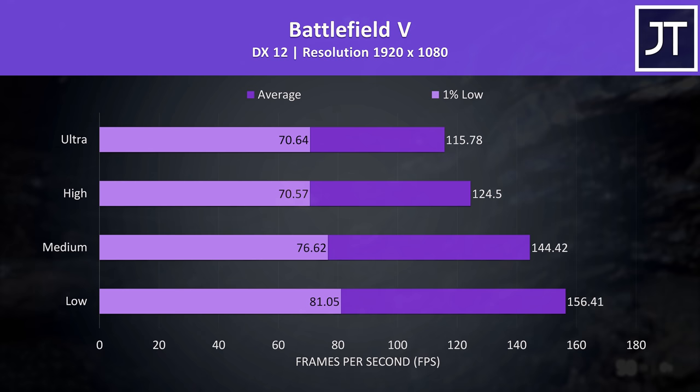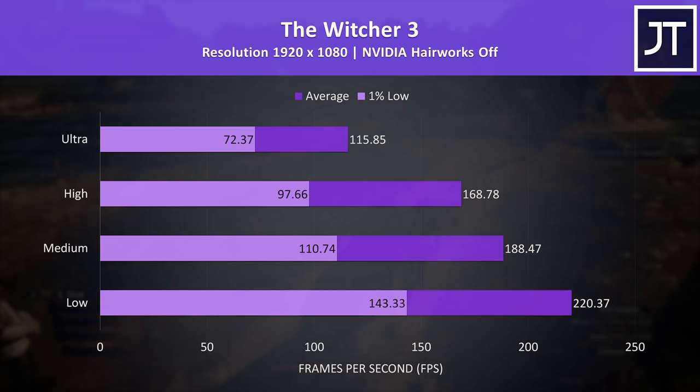Shadow of the Tomb Raider was above 100 FPS at max settings, and the same goes for Battlefield 5 too — no problems at all running these now last-generation games on current hardware.